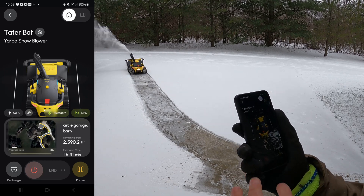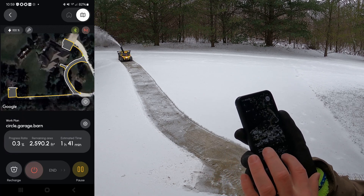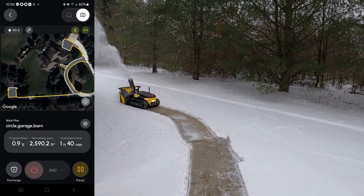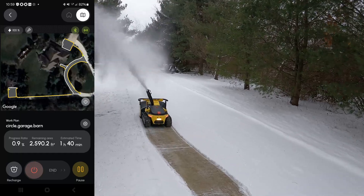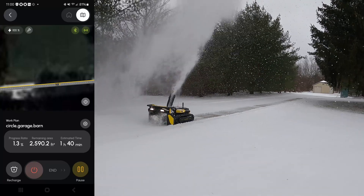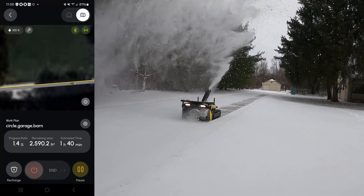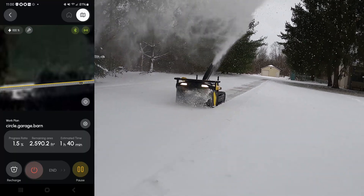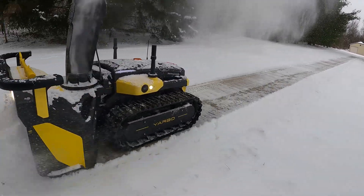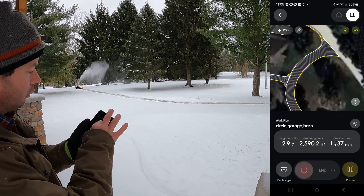We can see it's saying 2,600 square feet and it'll take an hour and 41 minutes. In the app I can zoom in and see the lines it's going to follow, so I can watch it and track where it's going to go next.